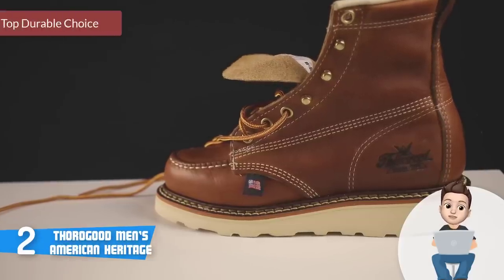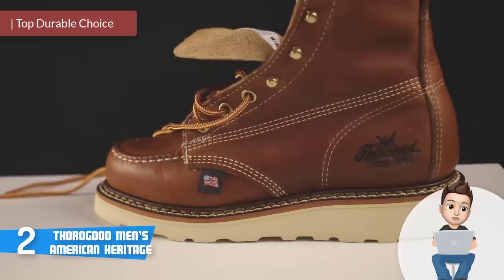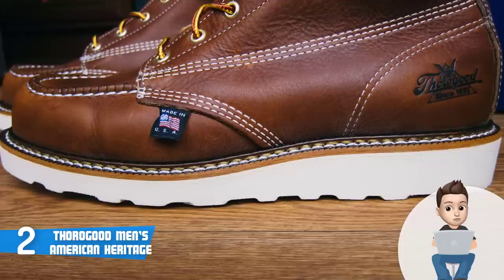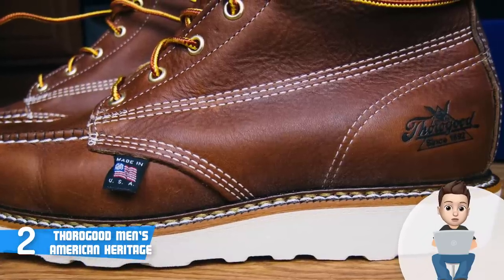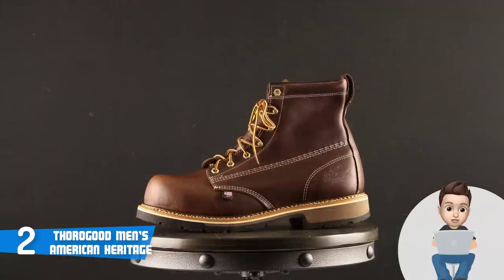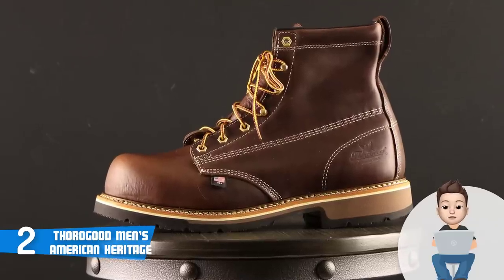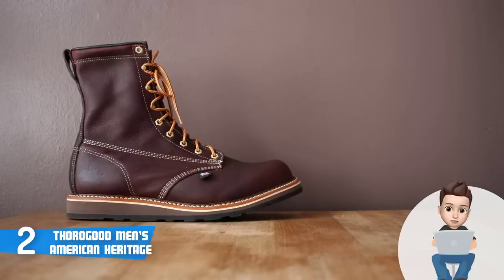At number 2 we have the Thorogood Men's American Heritage. These boots are indeed an American heritage, since they were first introduced by union workers who know how it feels to be on your feet. You can find them in two colors: tobacco oil tanned and black, and both look very sleek. The material used is leather and metal around the toe, and they are electric hazard resistant so you can work worry-free.